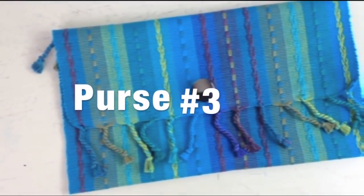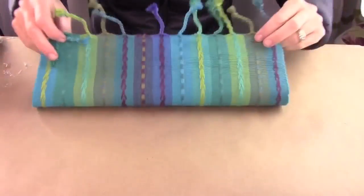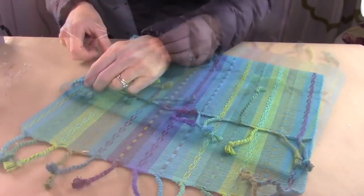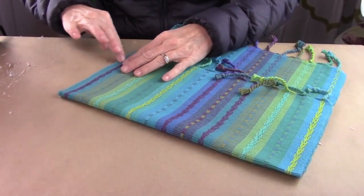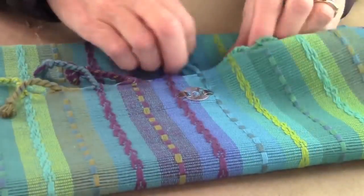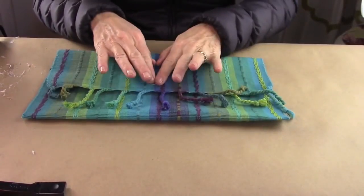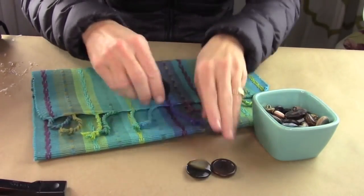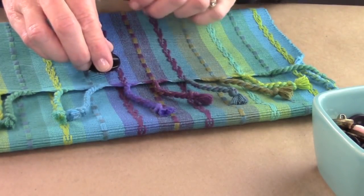Last but not least, purse number three — the bohemian style that has tassels on both ends. You're going to do the exact same thing: divide your purse up, fold it three quarters of the way up, then put it down across the top. Hot glue both sides. Then add your snap — you already learned that from purse number two. Then add a button or whatever you want. I added a tortoiseshell-colored multicolored button, just hot glued it down. And voila, it's done!